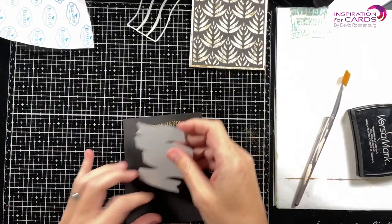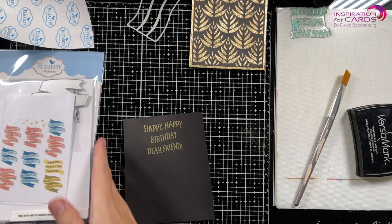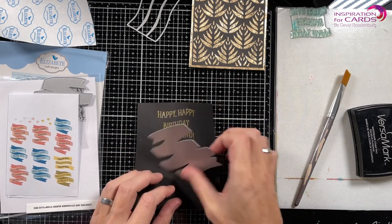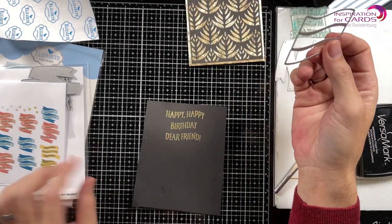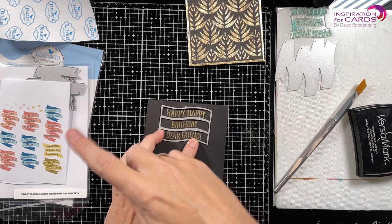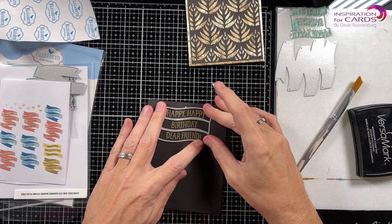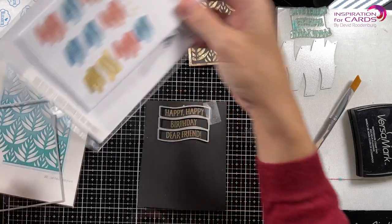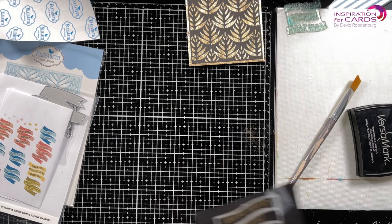I took the die and I even printed out from the website this image — like, okay, what can go where? And I was putting this on and no, that doesn't fit. Oh, the other way around then. No, that doesn't fit. That's weird. Couldn't figure it out, so I didn't use it. And then all of a sudden I was looking at this and I looked at this die and I thought, wait a minute — that goes there, and then these cut pieces will go there. I woke up! And probably you're laughing at me now, but okay. I'm going to line this up, put a piece of tape there, and then I'm going to take the other piece, put that on here, get my die cut machine out.